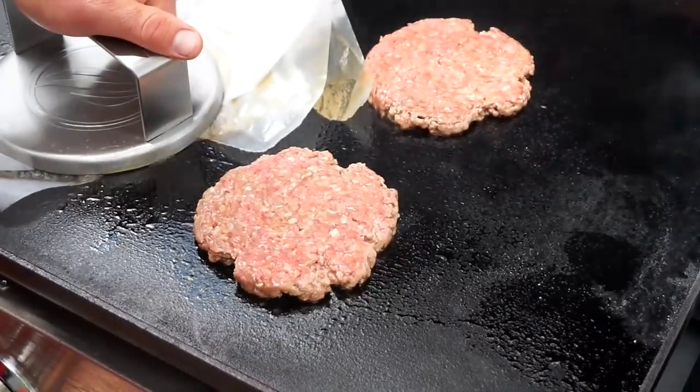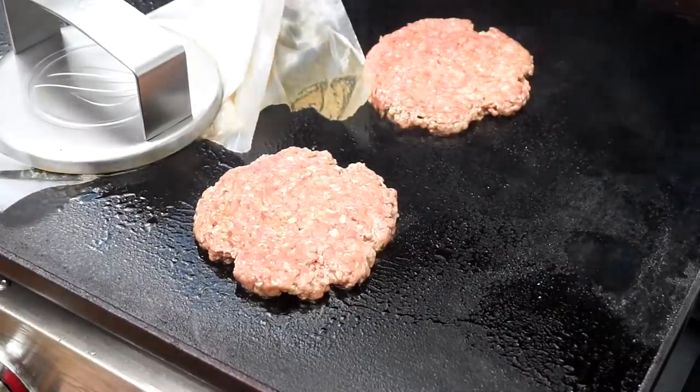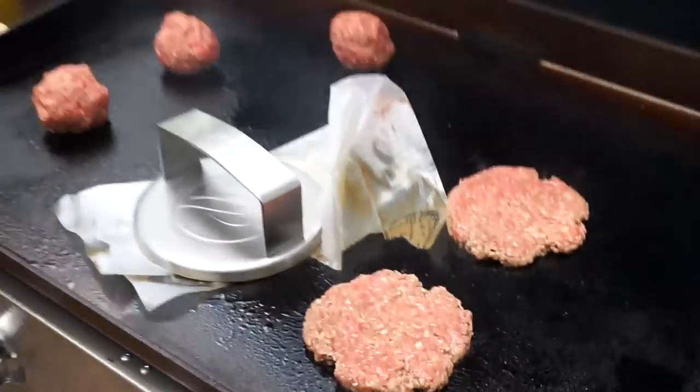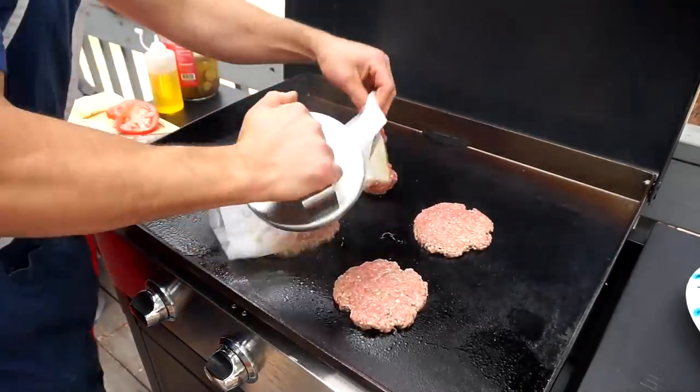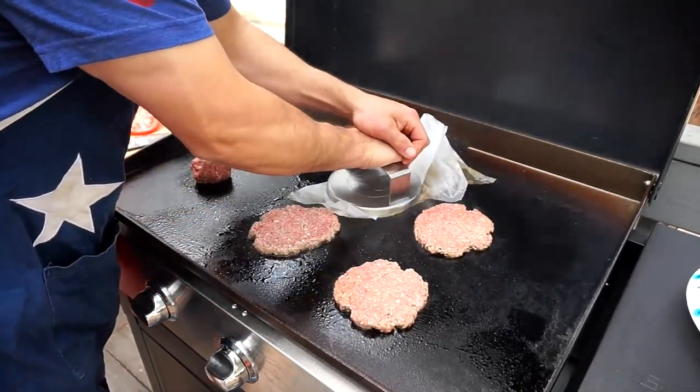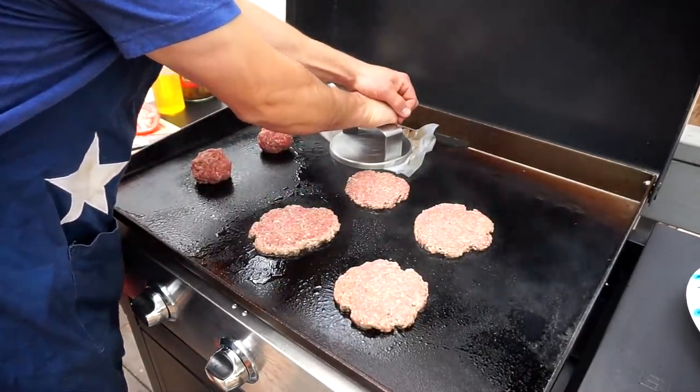I accidentally pressed stop there, so please excuse me — I meant to zoom out and pressed stop instead. We're still going semi-live, no camera trickery here.